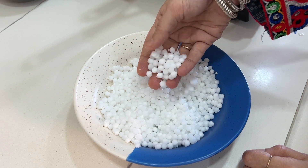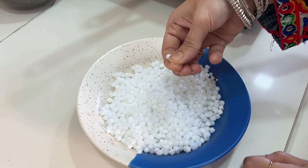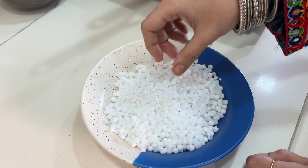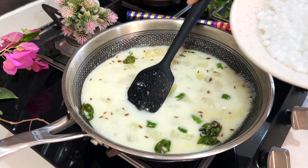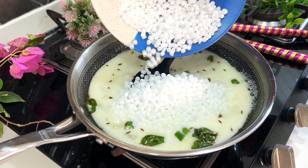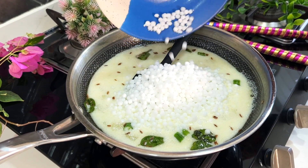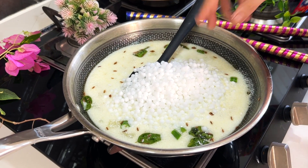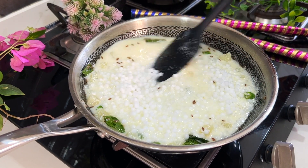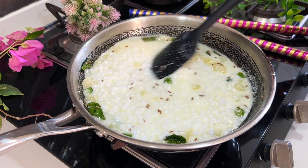I have soaked the sabudana for 4 hours. Keep stirring for a minute, and then add the soaked sabudana. Give it a nice mix.